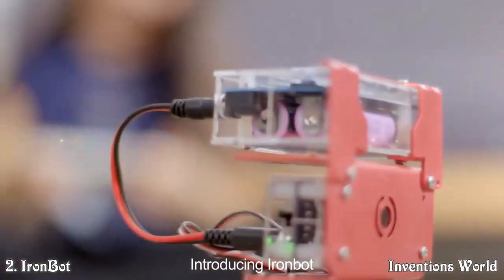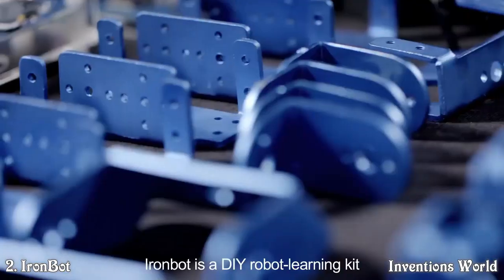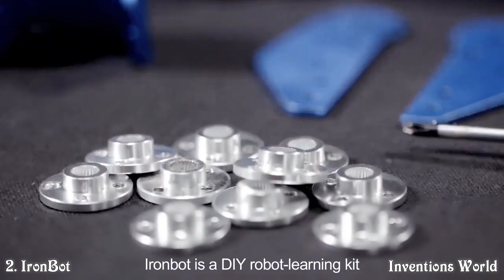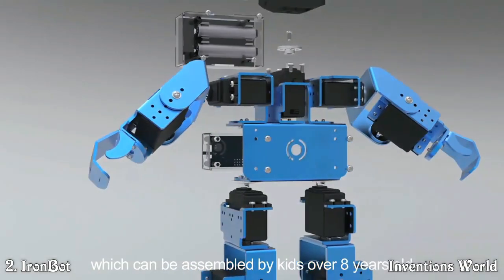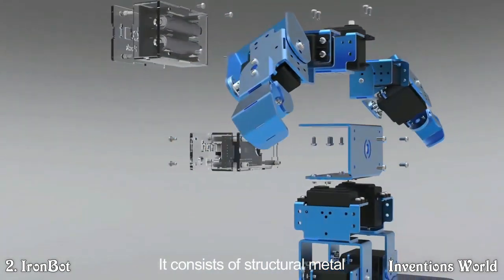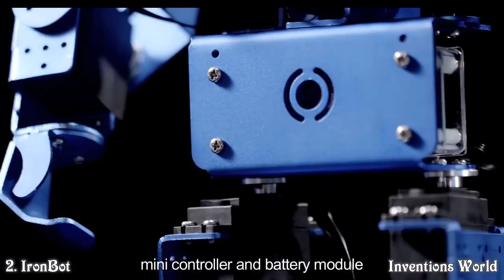Introducing IronBot, a robot your kids can make at home. IronBot is a DIY robot learning kit which can be assembled by kids over 8 years old. It consists of structural metal, adapting piece, mini controller and battery module.